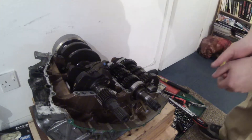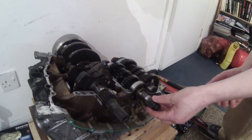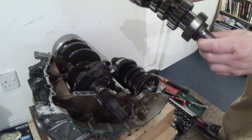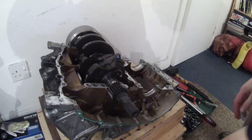As you can see the engine is already split in half, crankcases are already split. These shafts just lift out, so I'm going to lift the first one out. That's the input shaft from the gearbox. I'm just going to put that to one side.